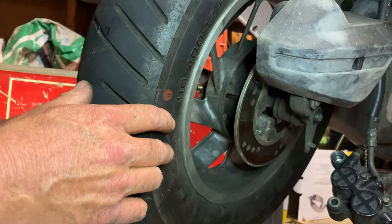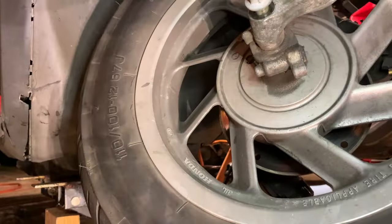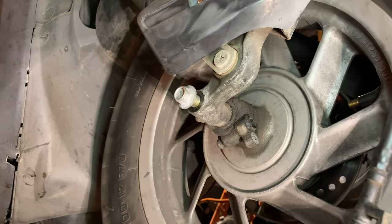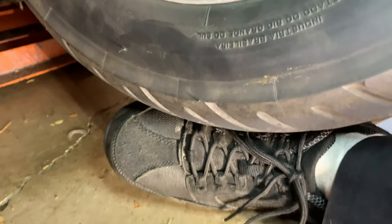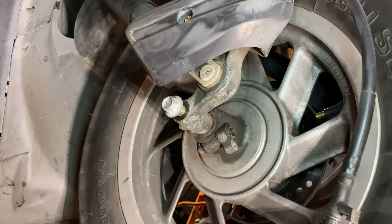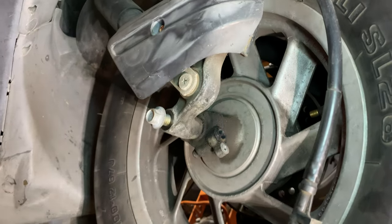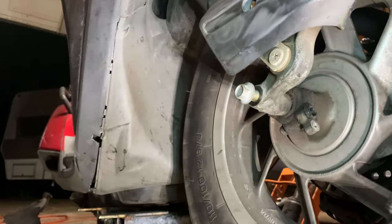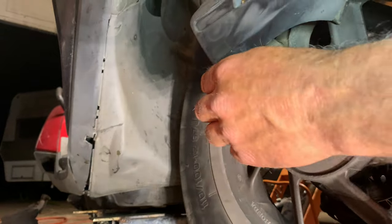Your best bet is to be over here watching the speedo because it's notched. I've got my foot underneath the wheel to hold it up, because once you pull this bolt out it's going to go haywire. I've also got a jack underneath the bike to hold the front up. Here goes — some stuff's probably going to fall out.